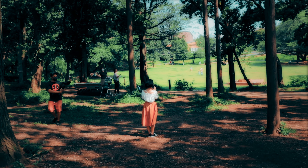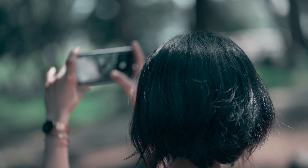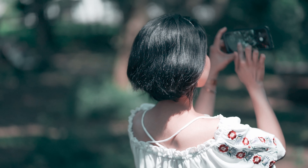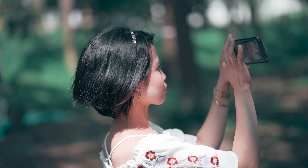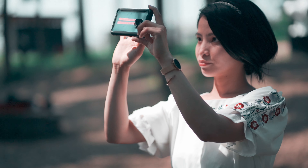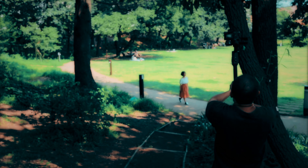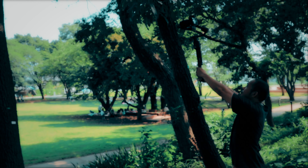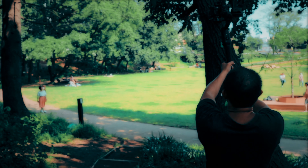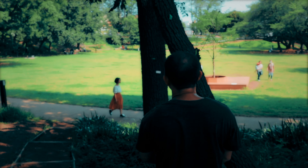And lastly, the jib or crane shot. This shot goes from top to bottom, revealing our subject. We'll start with the shot hiding behind a blurry object and slowly reveal the subject from afar. This shot resembles that of a massive production using a jib with the camera mounted on it. It is important to set your focus on the subject and lock it manually before starting the shot.